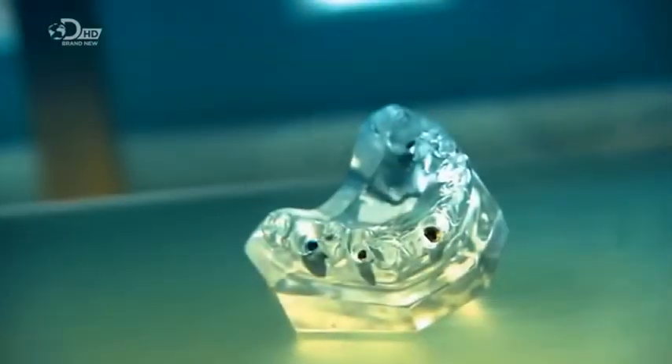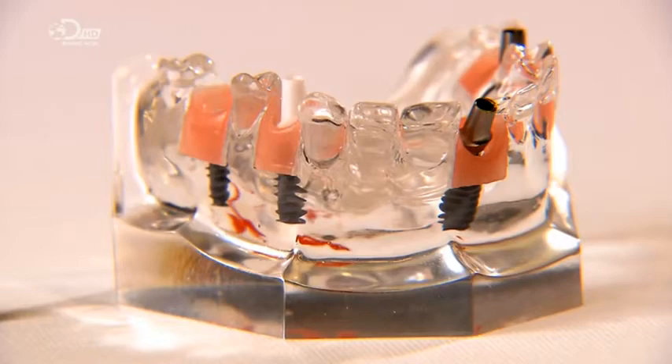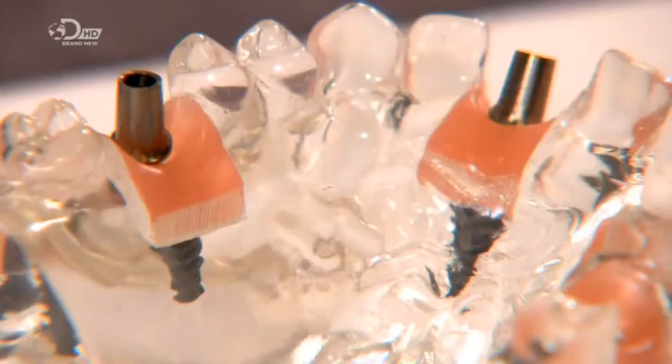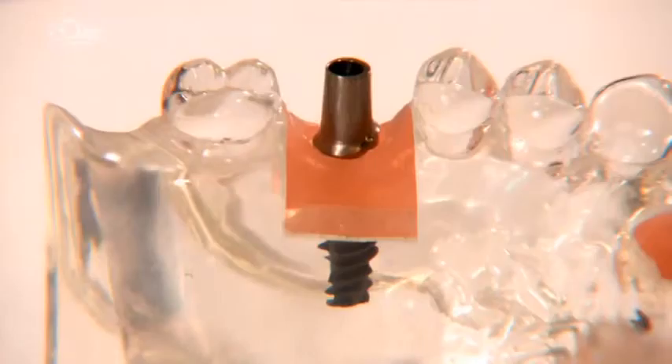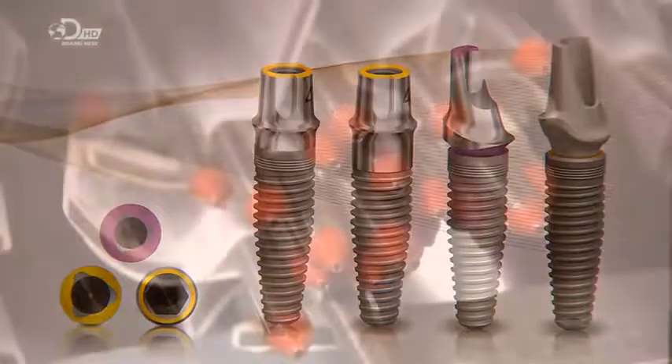And of course, they're screwed in, not hammered. In the middle of the 20th century, it was discovered that titanium is a metal that bonds with bone. It revolutionized restorative dentistry, making enduring tooth implants possible.